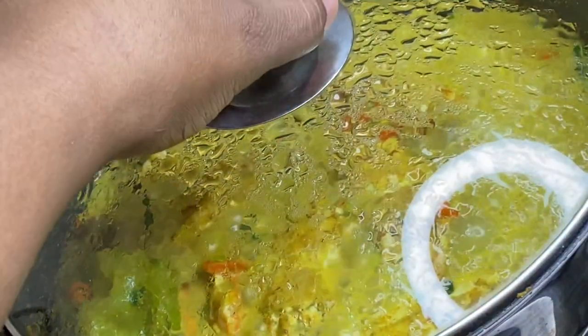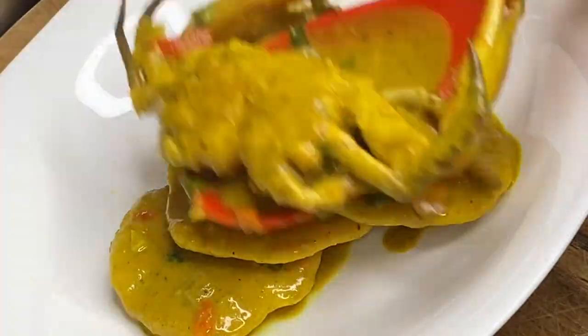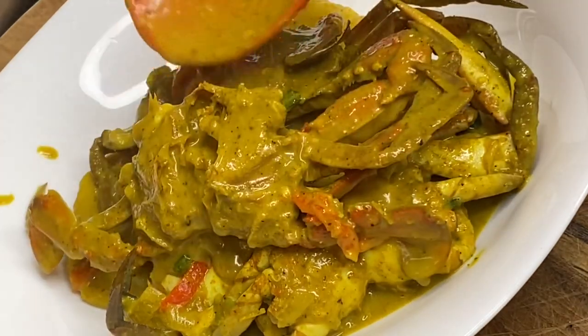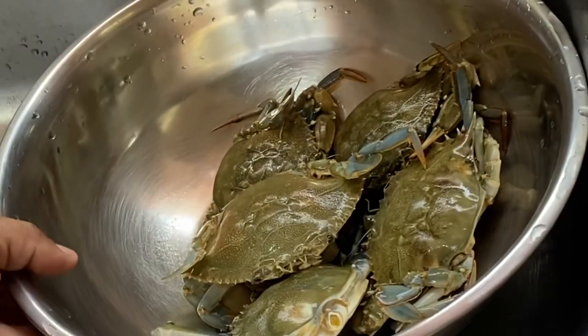Hi everyone, it's Raquel of Raquel's Caribbean Cuisine, and today's recipe is going to be this delicious curry crab and dumplings. Don't knock it until you have tried it — this is absolutely delicious.